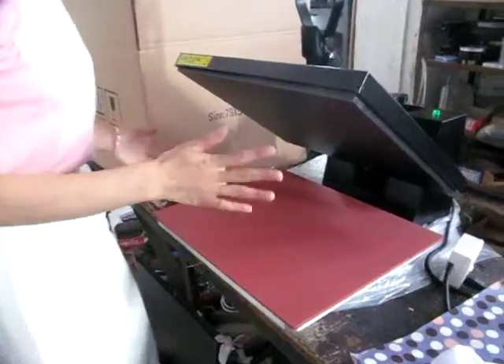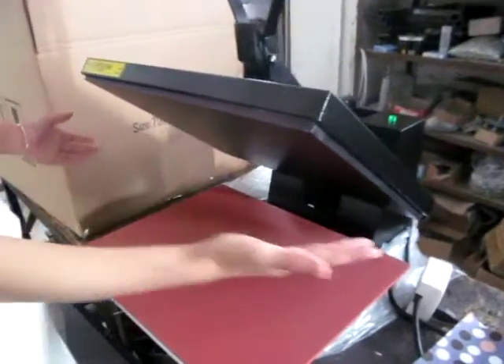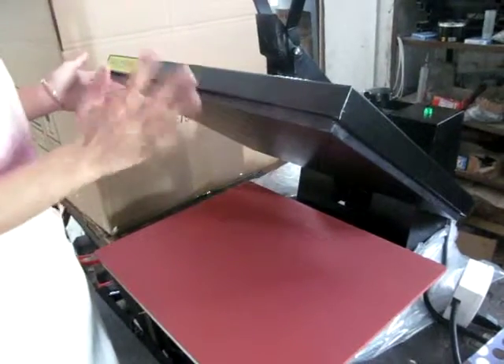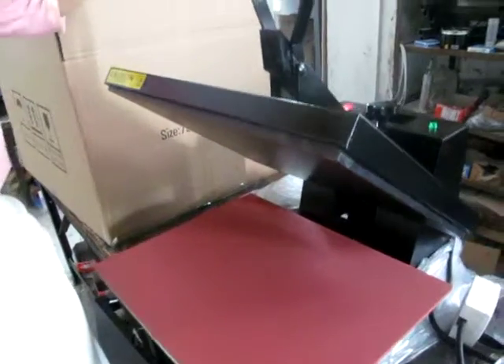This is our high-pressure impression machine. The heating plate working size is 40 cm by 50 cm. Now let's test the temperature.